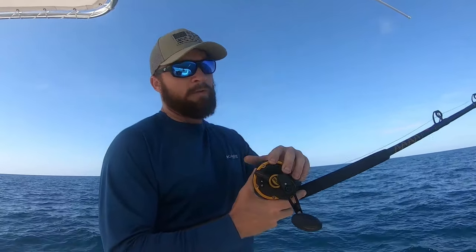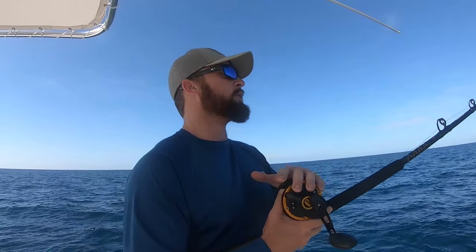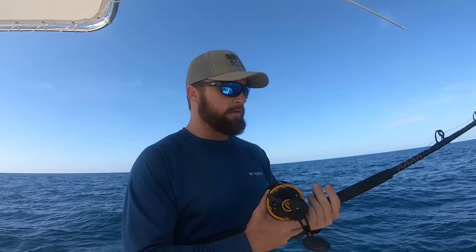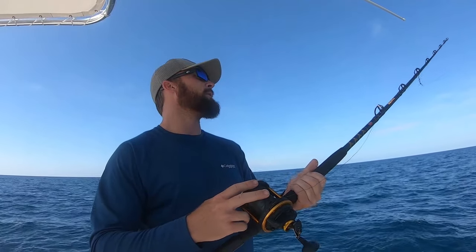80-pound is the minimum I recommend; you can go up to 100-pound if you want. Planer fishing is not for spinning reels — they're just not designed for that much constant pressure. This conventional reel gets me through a number one through number six planer, which is all I really use. The Penn Squall 50 will work, as will a Shimano TLD 25, but realistically you want to get up to a 30-wide or 50-wide conventional reel.